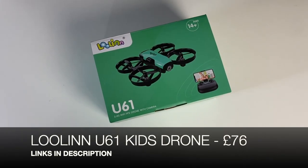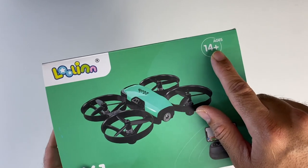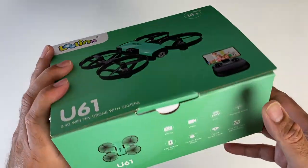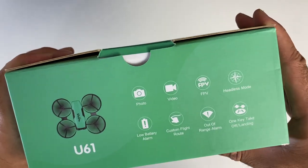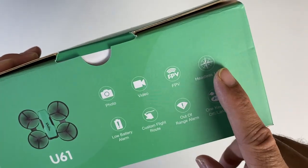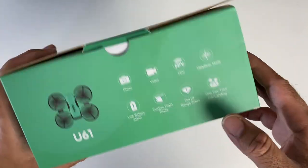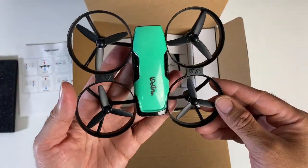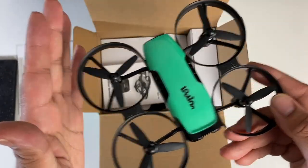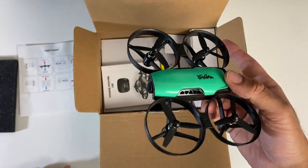This is the Lolin U61 kids drone — and when they say kids, they mean age 14 onwards, so not for small children. It's quite an affordable beginner drone with a whole host of features: a built-in camera for photo and video, headless mode, low battery alarm, custom flight routes, out-of-range alarm, and one-key takeoff and landing. The drone has propeller guards for safety — so if it touches your fingers whilst flying it won't hurt you, and it won't hurt your furniture or walls, meaning you can use this drone indoors.